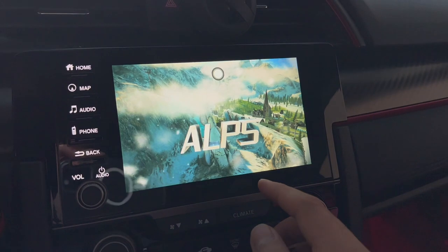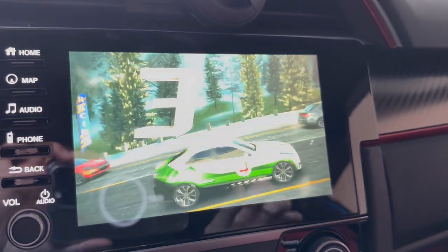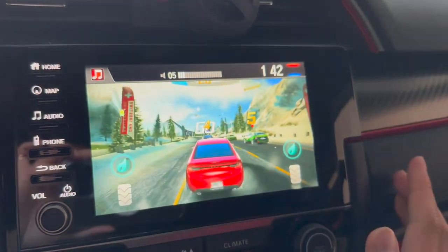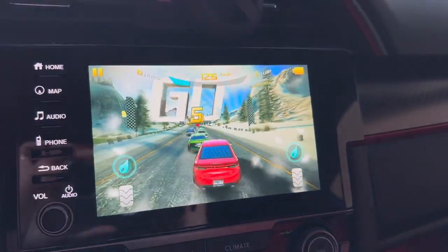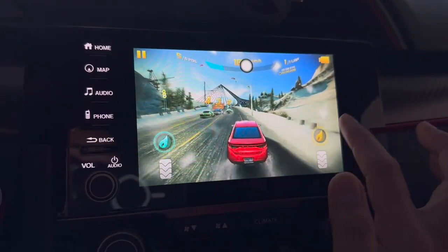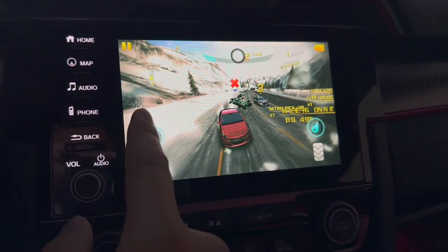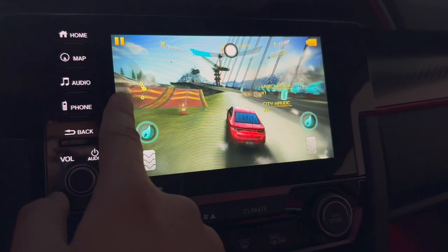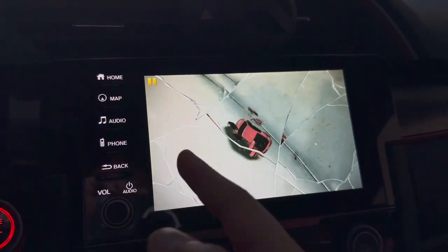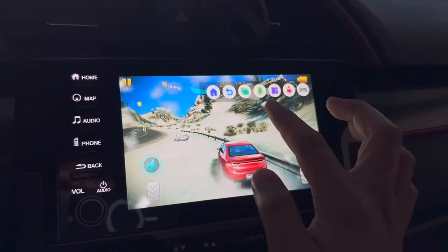So far the graphics look decent — it's a little bit laggy with a couple of dropped frames, but it's still playable. I'm steering the car perfectly fine, no real lag — maybe a couple of dropped frames here and there. Surprisingly, this device is holding up pretty well. The games work — let's move on to a different game.